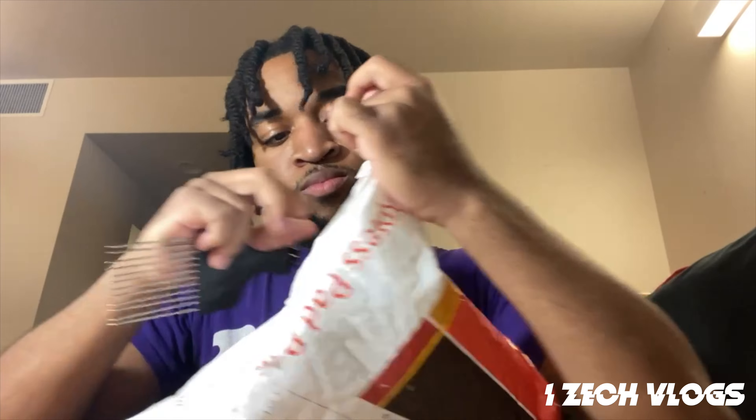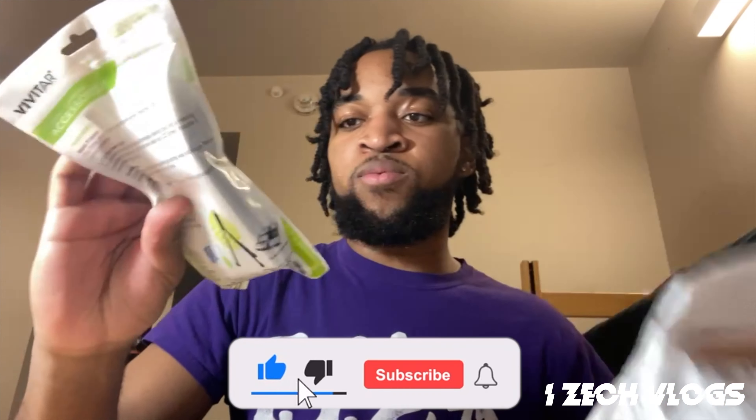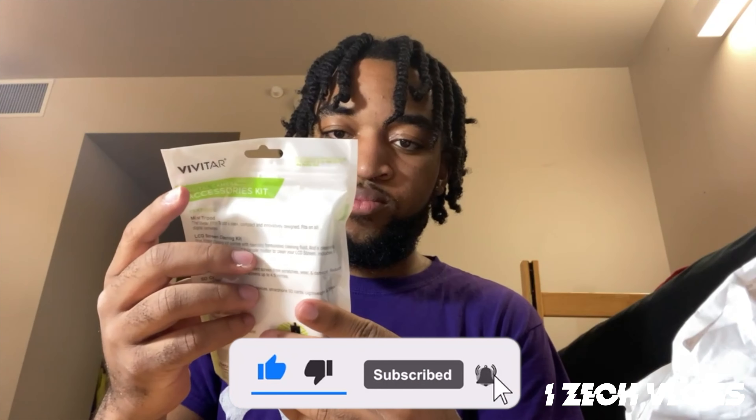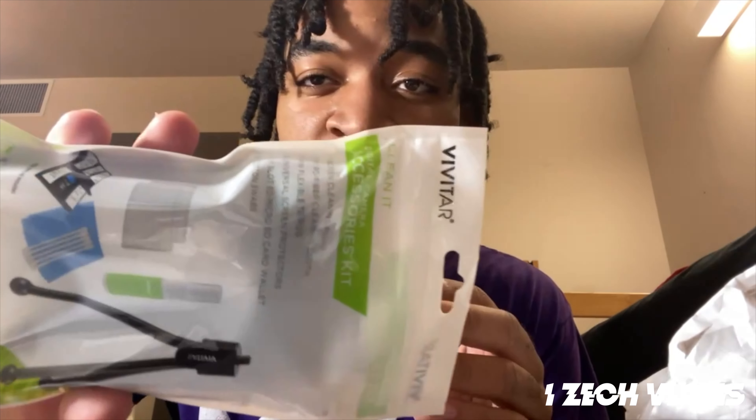It's kind of tough. Hold it down. But first I got — what is this? I don't even know what this is. I guess it's an accessory kit for my car or something. I don't know. It came with this.